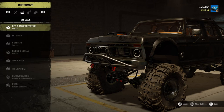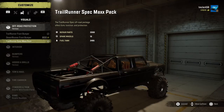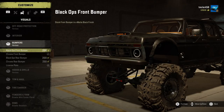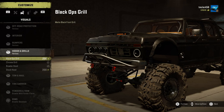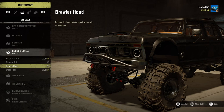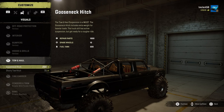For the front bumper we're going to add a couple of things — off-road protection and a little help there. For the interior, we're not going to put the gun rack. For the bumpers we're going to put the chrome front bumper and the license plate on the back. For the hoods and grills, chrome grille and brawler hood. For towing and hauling, we're not really going to be doing any towing or hauling with this truck, although it's perfectly capable.